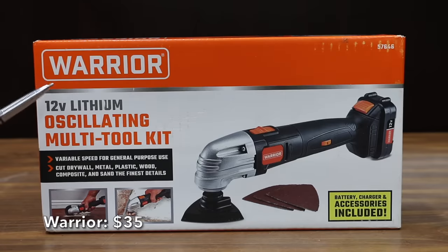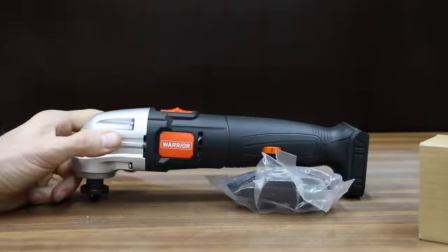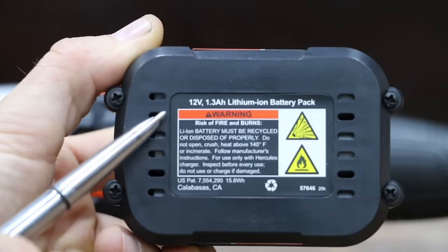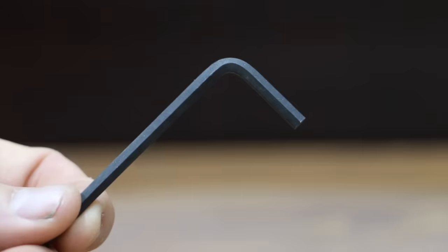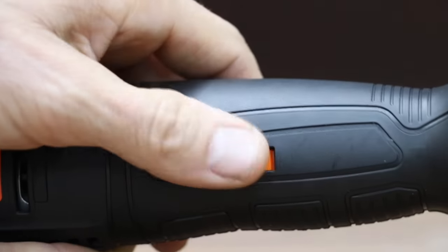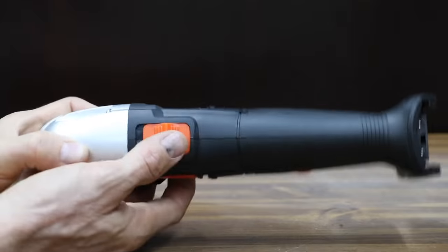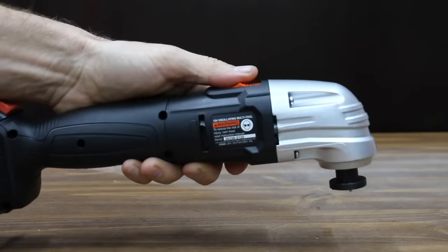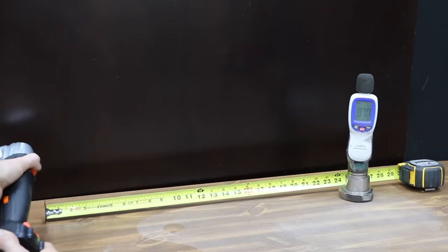At an absolutely terrific price of only $35 for the battery, the charger, as well as the tool, is this Warrior brand. 12 volt 1.3 amp hour lithium battery and battery charger. The kit comes with an Allen hex key to change the blade and a 6-speed control dial to match speed to the application. The Warrior uses a brushed motor, is made in China, has 2.5 degrees of oscillation for quick cuts, and is pretty loud at 87 decibels.